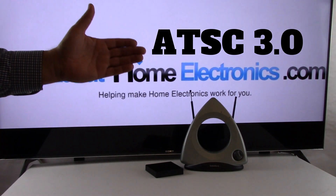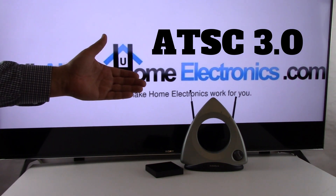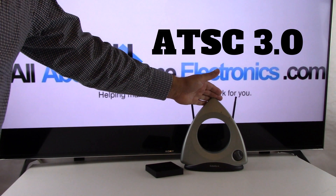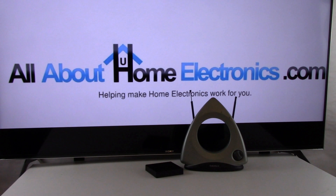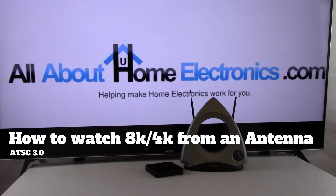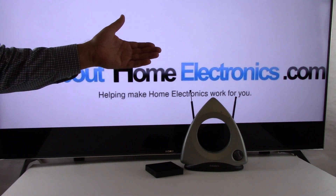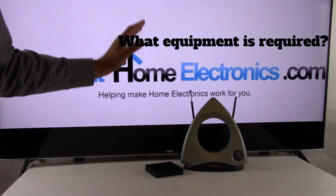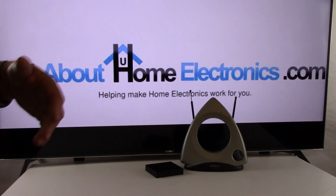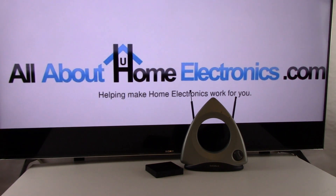ATSC 3.0 is the technology that is going to allow you to view your favorite broadcast television programs when you're connected to an over-the-air antenna on your 4K or 8K television. Welcome to our channel all about home electronics. In this video we're going to explain two general topics: what equipment you need to view broadcast programming from an over-the-air antenna, and what things will prevent you from seeing 4K or 8K on your television.